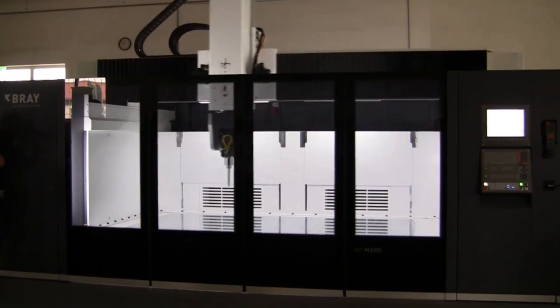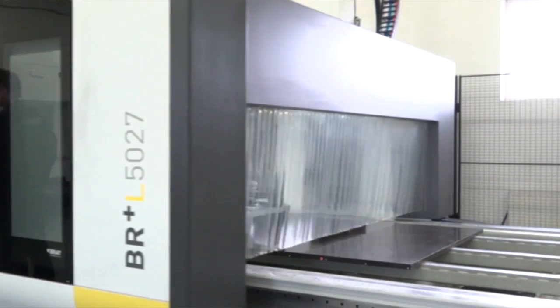We're with Tim from Asquith Butler. They're the UK agents for Bray machine tools. We're here in the Czech Republic. We've seen the Bram, which is a medium machine, and the Braille, which is a large machine.